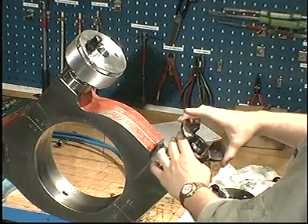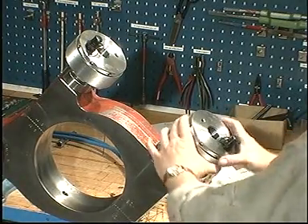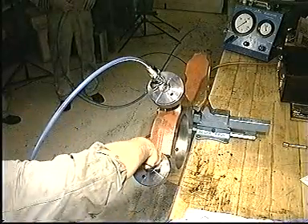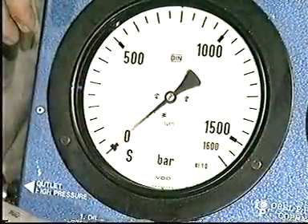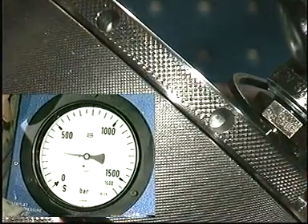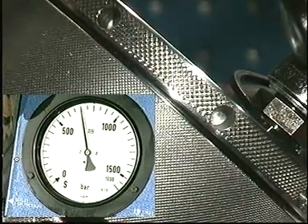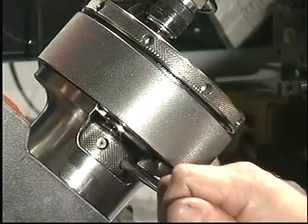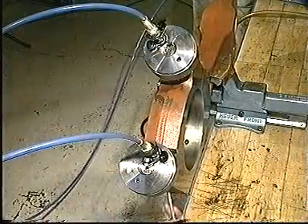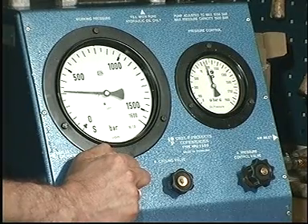The big end bearing must be tightened according to the prescribed tightening procedure before measuring the diameters. Clean all joint faces and mount the hydraulic tools. Make sure that all the parts engage correctly. Connect the hydraulic tools to the high pressure pump. Vent the system if necessary and increase the oil pressure to the prescribed value. Tighten the nuts with a tommy bar, then release the pressure and remove the hydraulic tools.